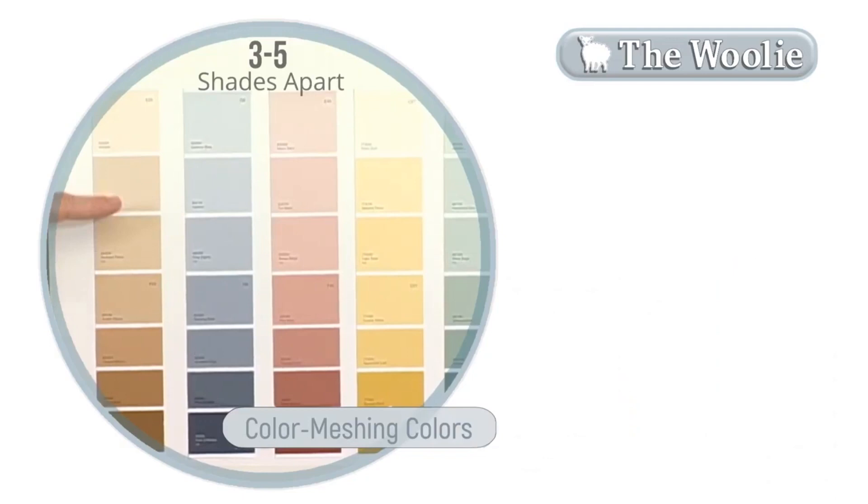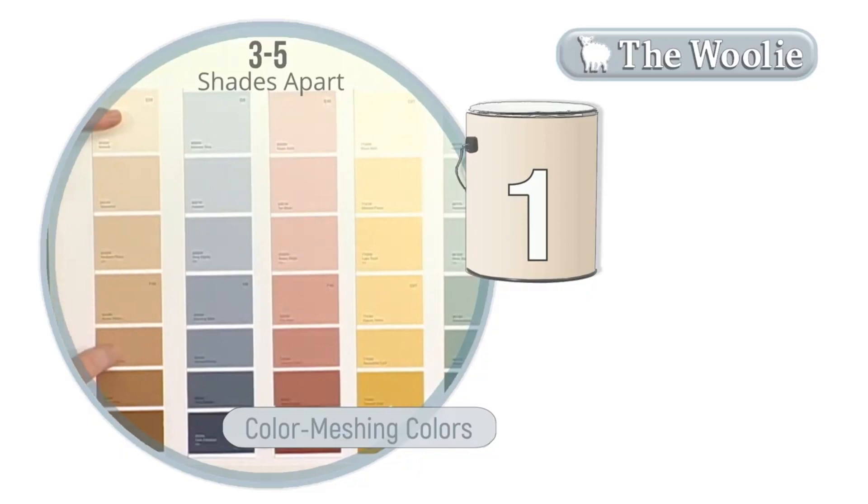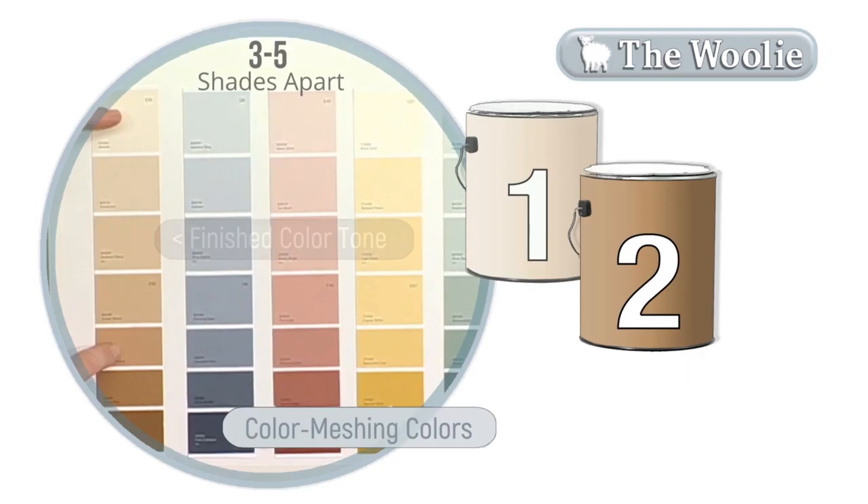In order to choose my second color, I'll go back to my original color and drop down two shades. This will be my second color that I'll use. Ultimately, my end result will be somewhere in this tone. Now, with color meshing you can use between two and six colors in one coat, and if you choose to add more accent colors, you'll want them to be on the same level as your darkest color.